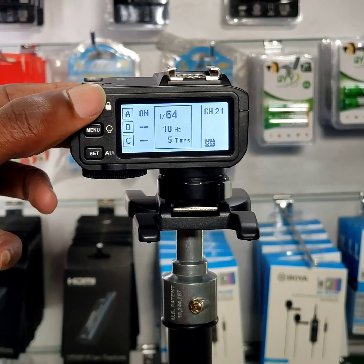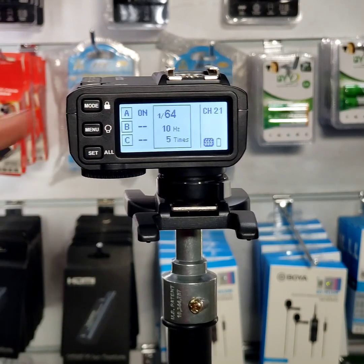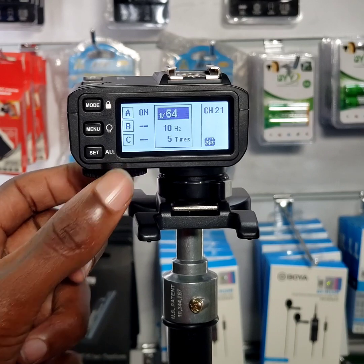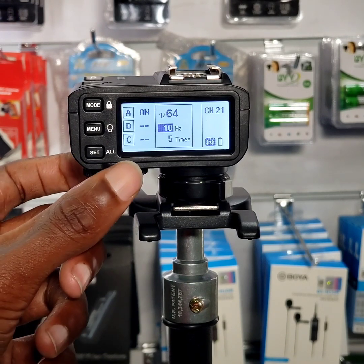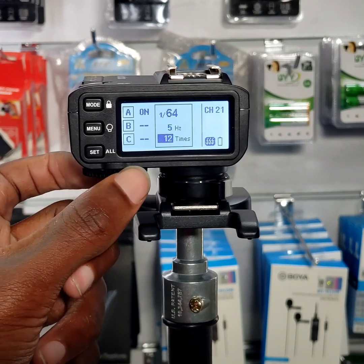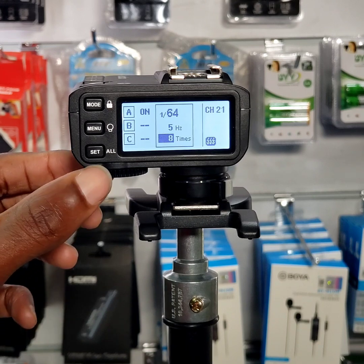The third mode is multi. Press the mode button to bring up the settings for multi, then press set. This is the power rating, which you can increase or reduce depending on what you want. Press set again and it will take you to the power in terms of hertz — in our case 10 Hz, which you can reduce to 5. Then you have the number of times you want your flash to trigger, which you can set to any number you want. Remember: the more flash triggers you set, the more the unit will need to repower before you can take the flash again.